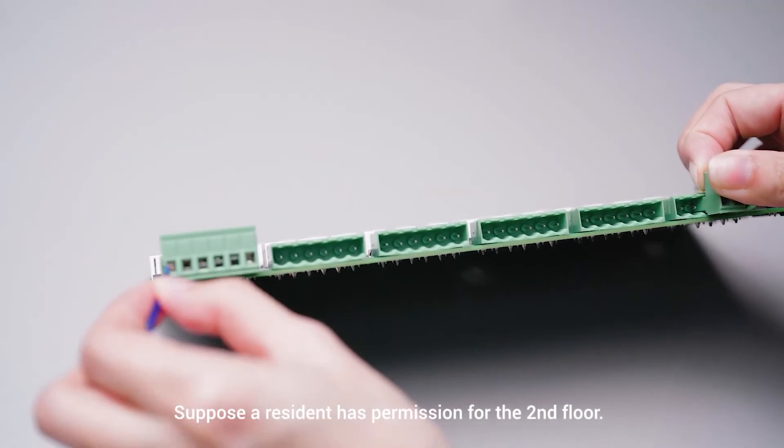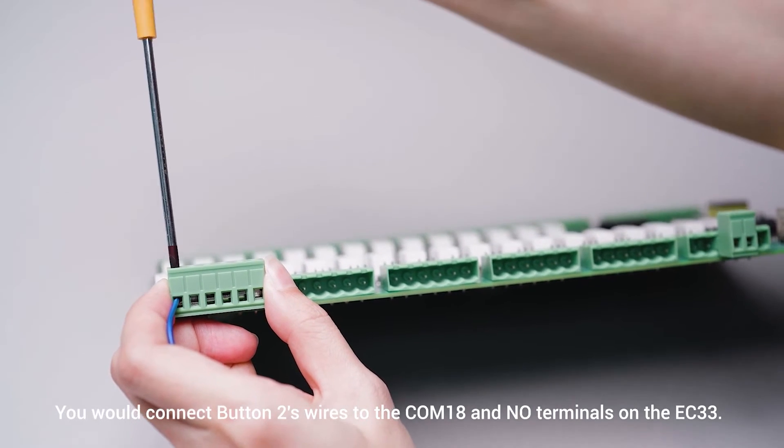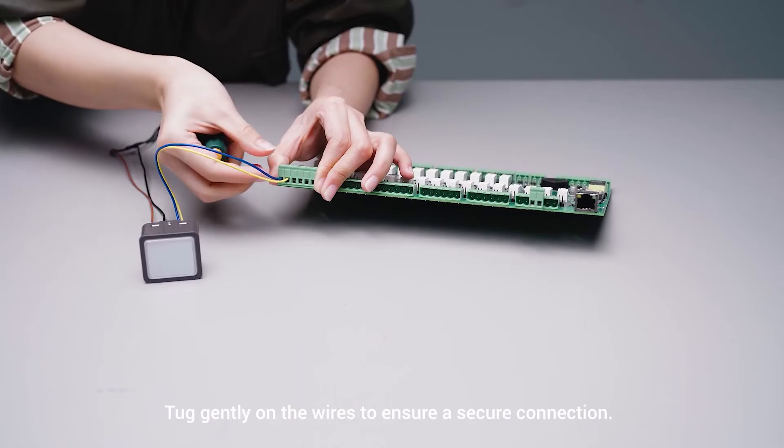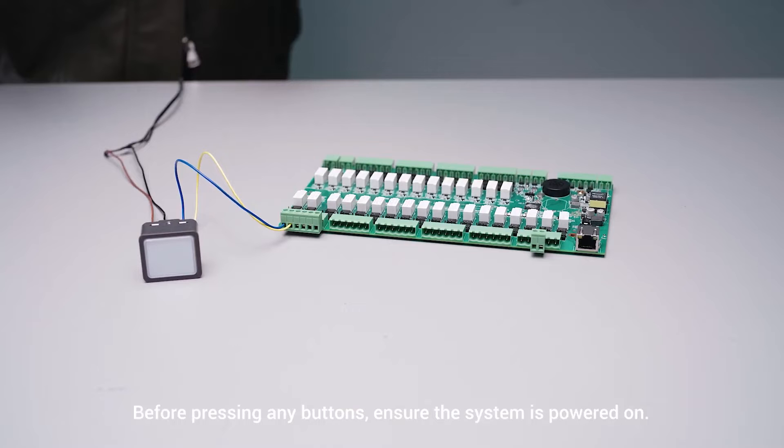Suppose a resident has permission for the second floor. You would connect button 2's wires to the COM18 and NO terminals on the EC33. Tug gently on the wires to secure a connection. Before pressing any buttons, ensure the system is powered on. If your installation involves an actual elevator button panel, please follow the detailed wiring diagram above.